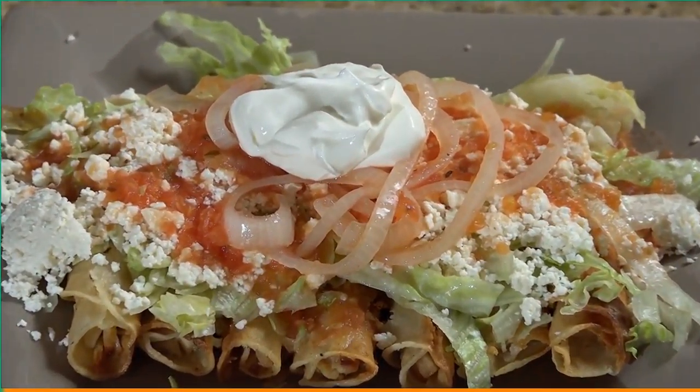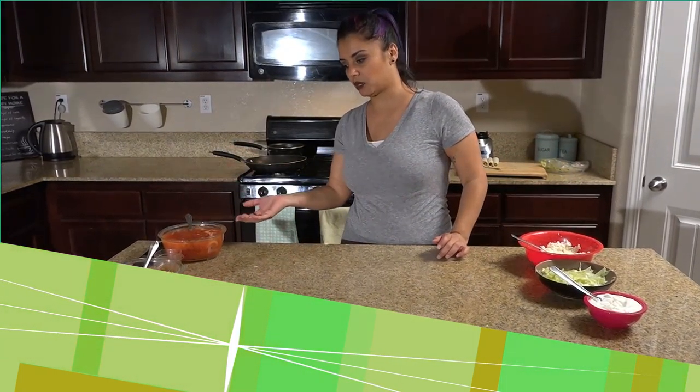Chicken flauta with a tomato sauce. For the beef taquitos, you also do the same thing — you shred the beef, you roll them up, and you fry them up. Then you garnish it with whatever you'd like. You can use the avocado salsa I made earlier or you can use the tomato salsa.